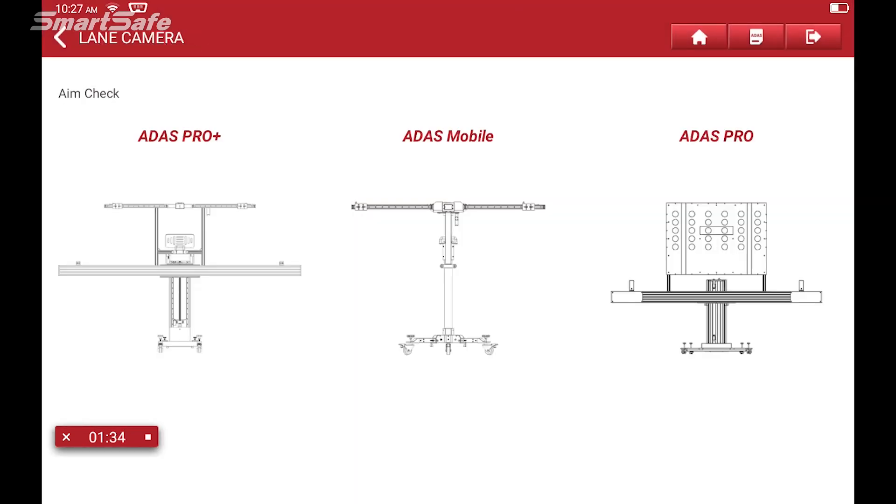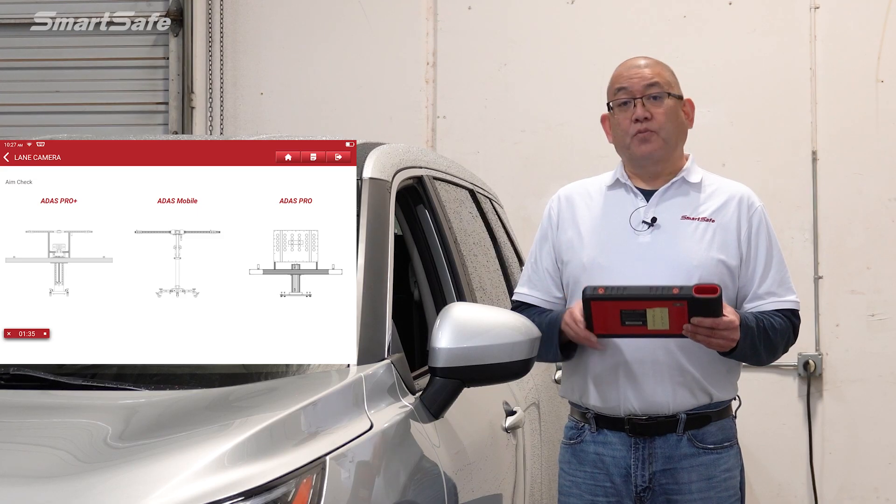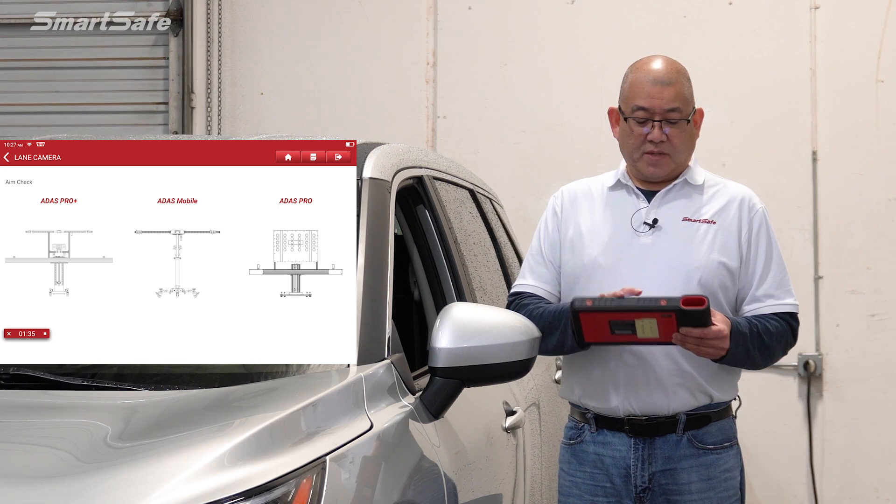And then we'll select auto-aim. We're using our Pro Plus platform, so we'll select Pro Plus.